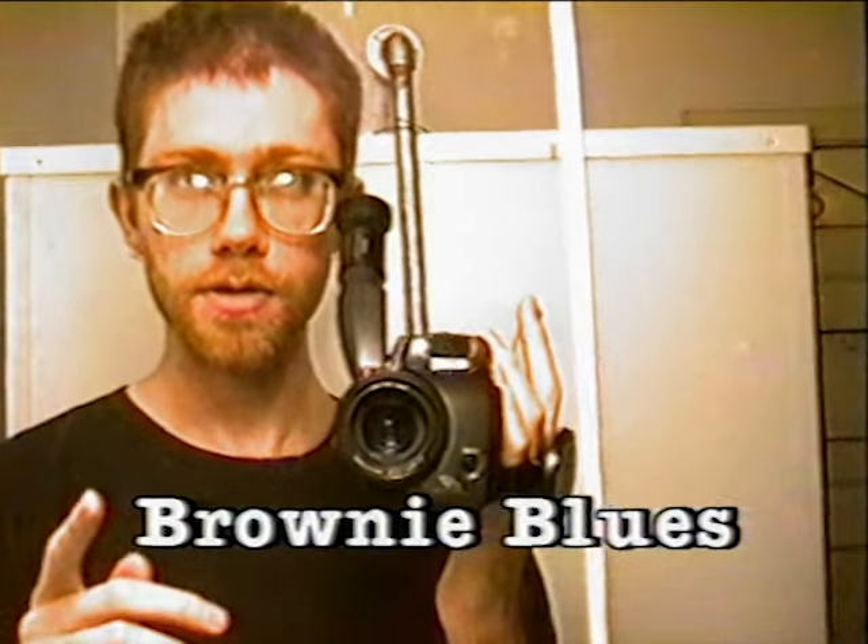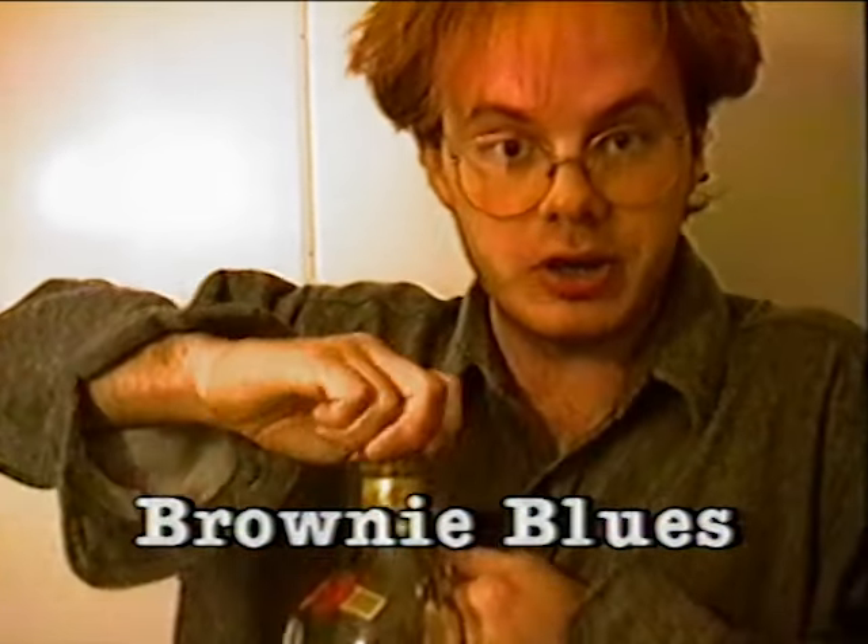We're going to show you just how to make a potable brownie blues. Here's Jay. The first thing you want to add is the brown part — the brownie blues, you understand.